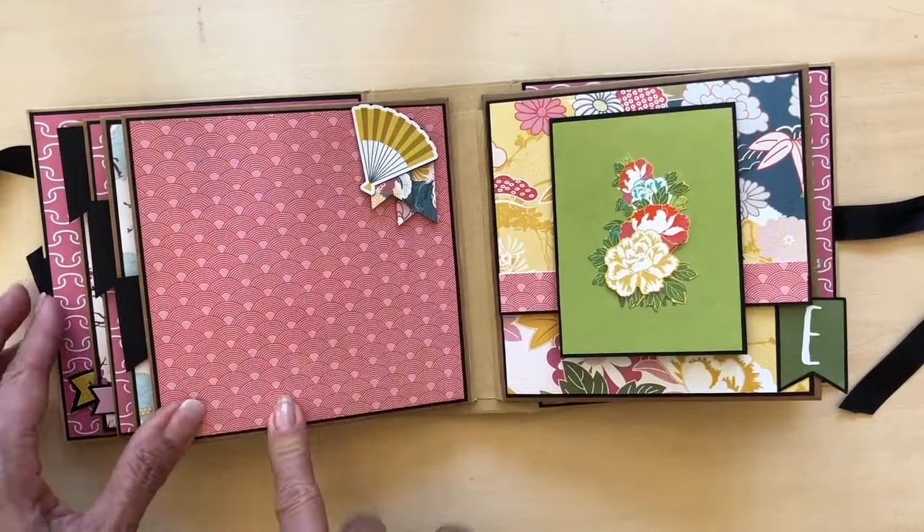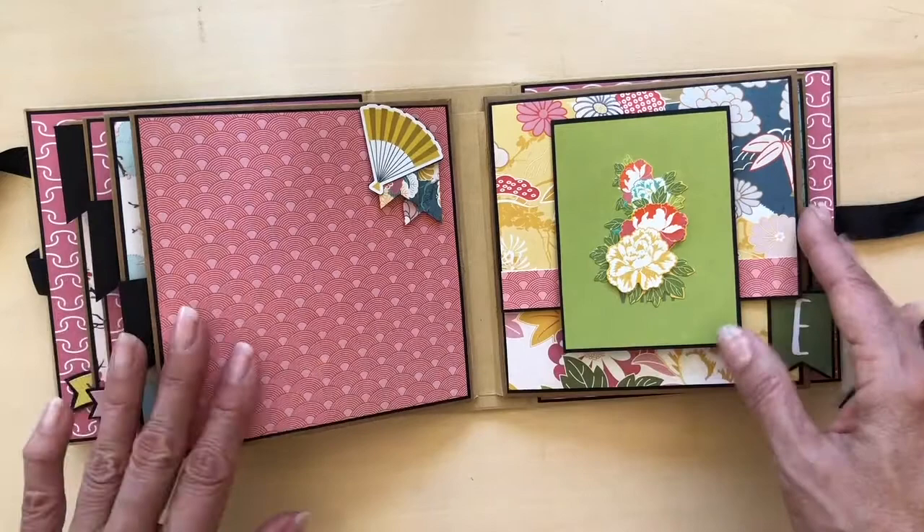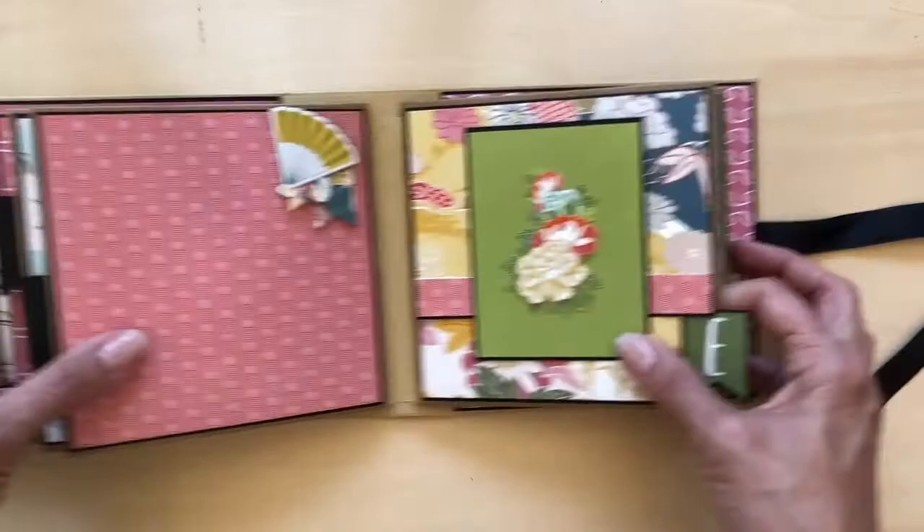So in order to add some interest to the page and to cover up my mistake, I fussy cut a couple of banners and layered a fan on top. This becomes a large photo mat area and no one can tell that I made that mistake. This is my favorite sticker in the whole collection — I wish there would have been several of these. This is a layered flower and it comes just like this.